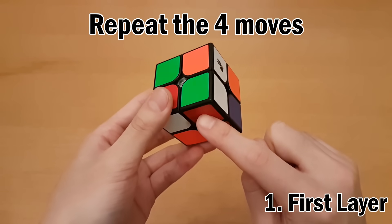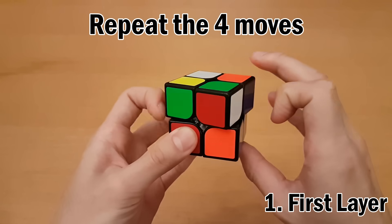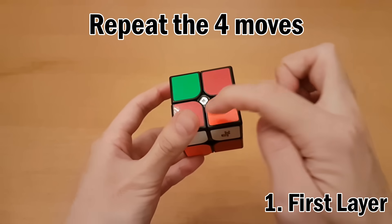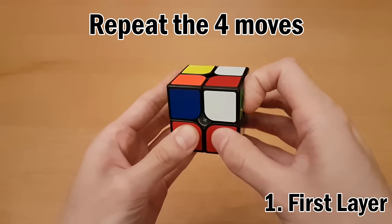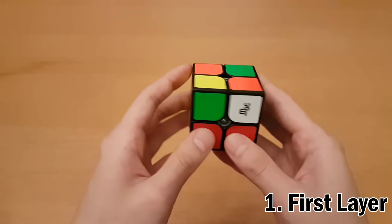Do we see white on the bottom? No, so we're going to repeat. We repeat again — this time white is on the bottom but it's not the right piece, since that's not the red piece. So we go again, and there it is. Now we have a solved piece.